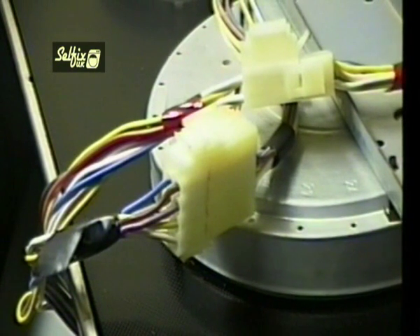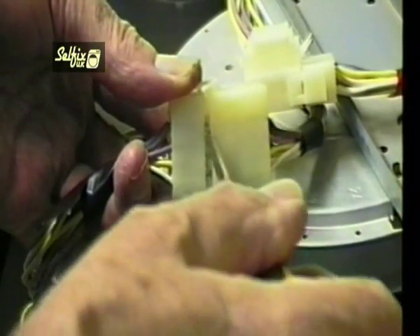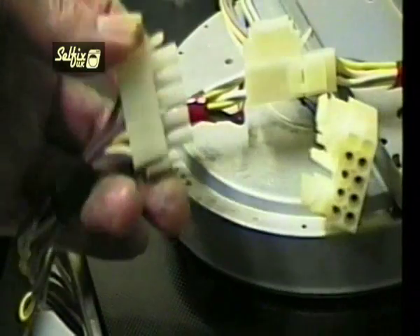The terminal blocks come apart quite easily if you squeeze the levers either side and prise them apart with a screwdriver. Although they look the same, they are in fact opposites and can't be reconnected the wrong way, so there's no need to label them.